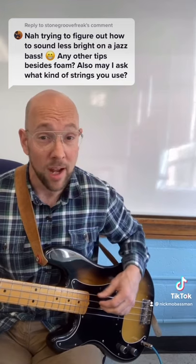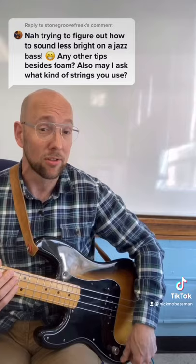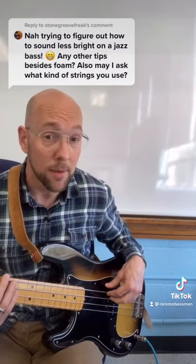We haven't even touched the bass yet. Now, if I want to get real warm, I can turn that tone knob down, and I'm in Motown City.